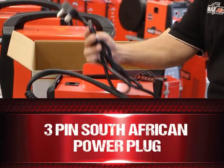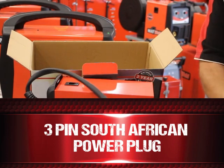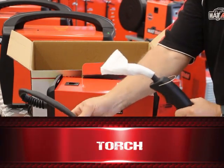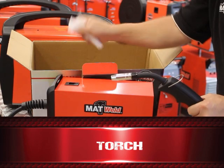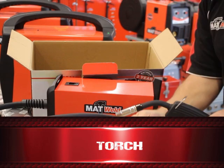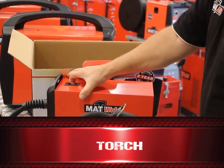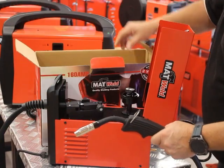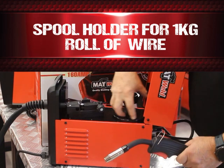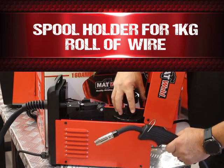We've got a three-pin South African power plug. We've got the torch for your MIG. We've also got the machine with a spool holder for your one kilogram spool of wire.